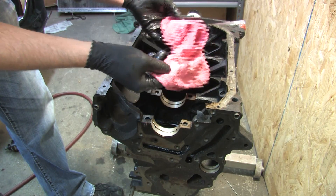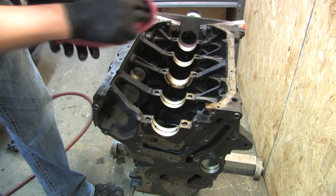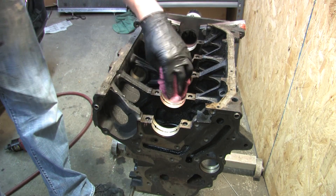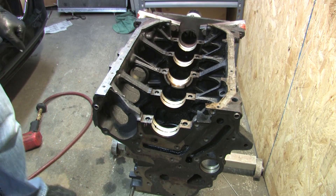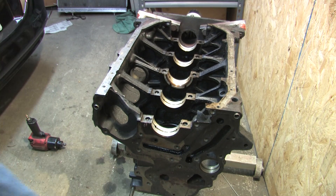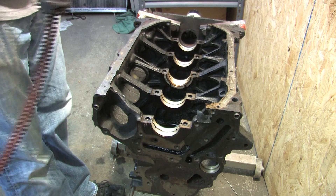Red rags are actually terrible for this — these things are absolutely horrible for engine assembly. What they do is they leave fuzz behind, and the fuzz can get trapped between surfaces and throw off measurements. Any time you're using those red rags, as soon as you're done doing that portion of the assembly, you should always take compressed air and blow off anything.